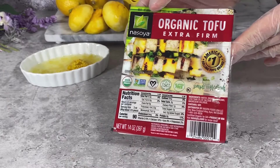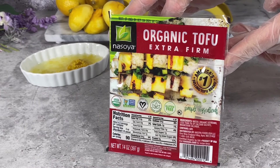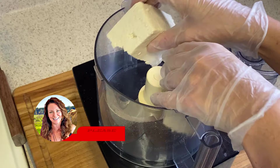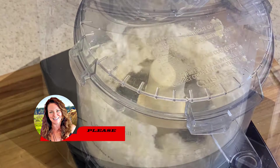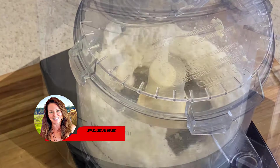For the tofu ricotta, I use firm tofu that is slightly drained but no need to press it — just pop it right into your food processor and whizz it up until it resembles ricotta cheese. That's really how easy it is. We're not adding in all the other ingredients to make a true tofu ricotta since those are already in the cake batter, which we are now ready to mix.